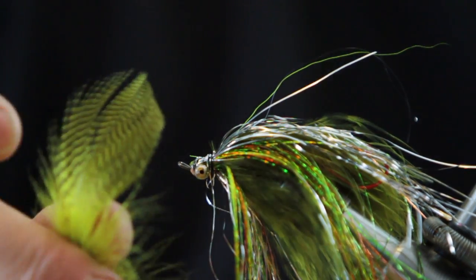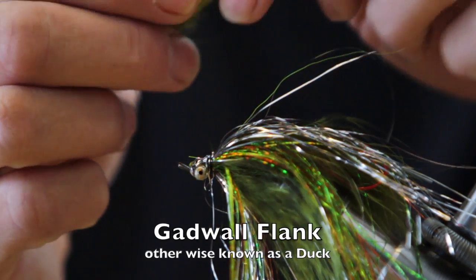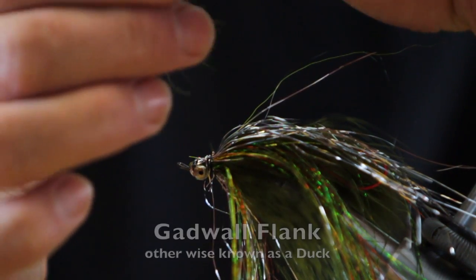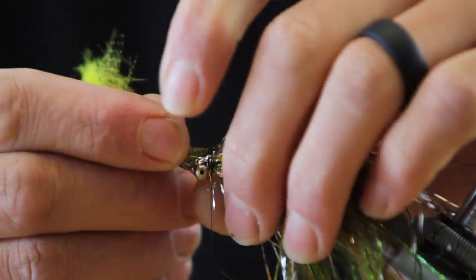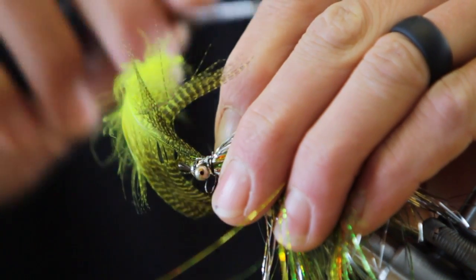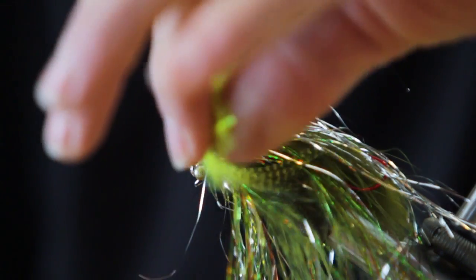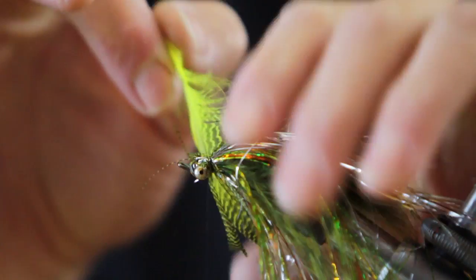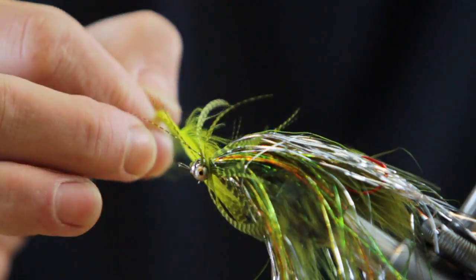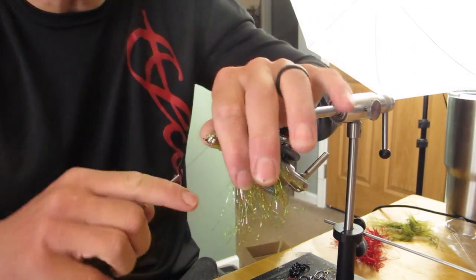I'm going to run a fluorescent yellow Gadwall feather — it's a duck feather. Tip tied in. This is where it can get kind of messy. Pull wrap, come through — probably just one wrap is sufficient. All I'm trying to do is protect those materials. Take care of the extra.